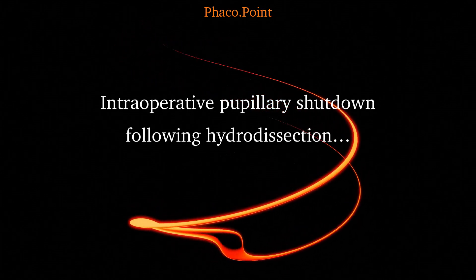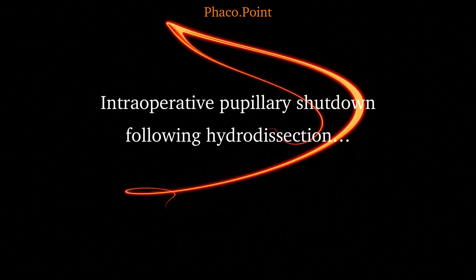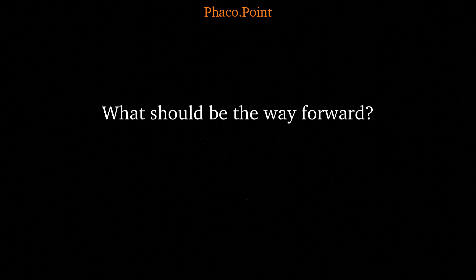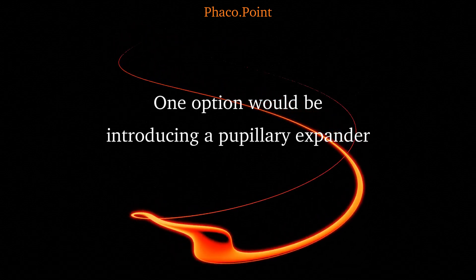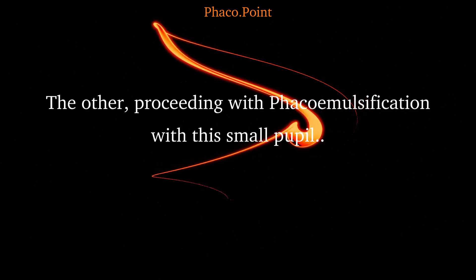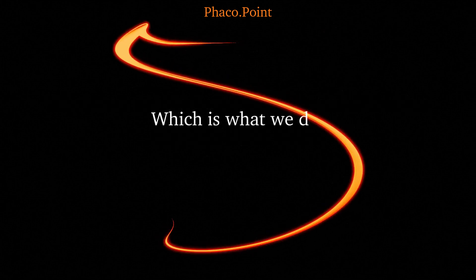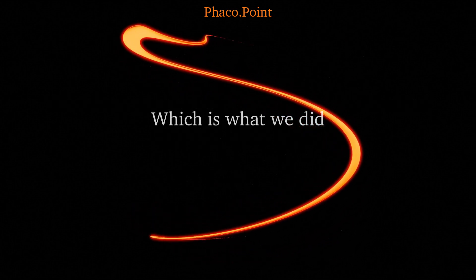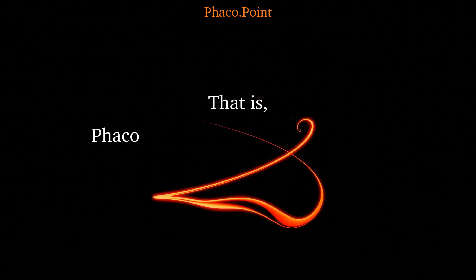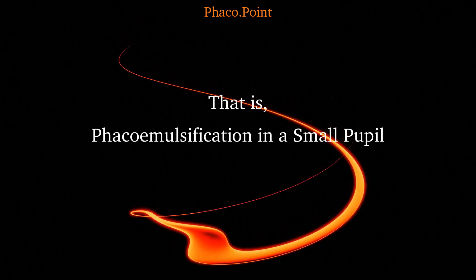I'd like to discuss this case wherein after hydrodissection the pupil shuts down. In a scenario like this, what should be the way forward? One option could be the introduction of a pupillary expander. The other would be to proceed with phaco-emulsification with this resultant small pupil, which is what we actually did. Let's now understand the principles of nucleus management in a case of performing phaco-emulsification in a small pupil.